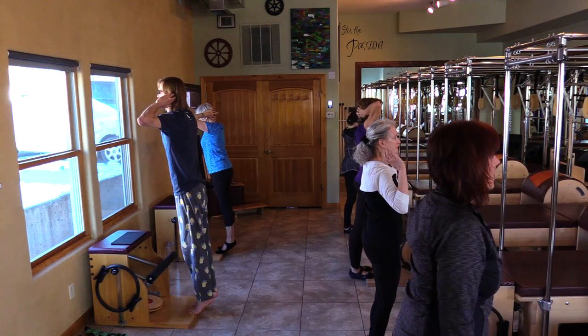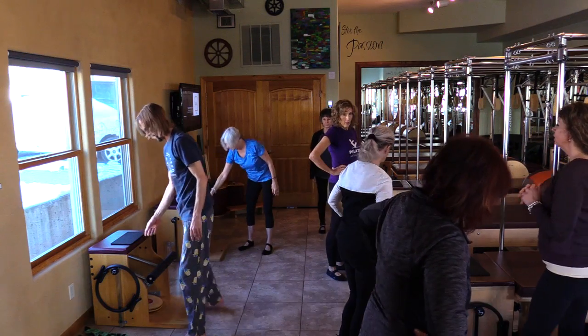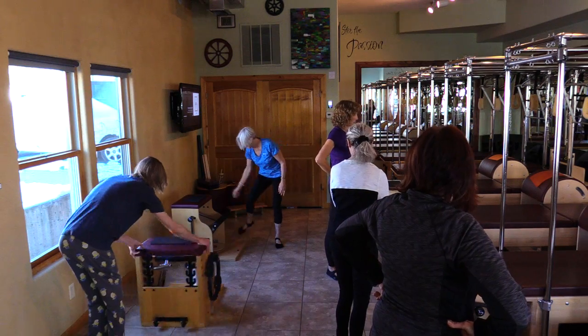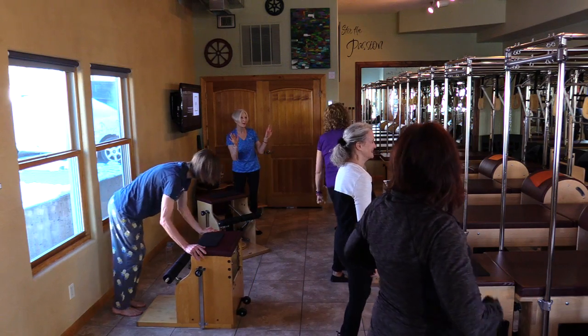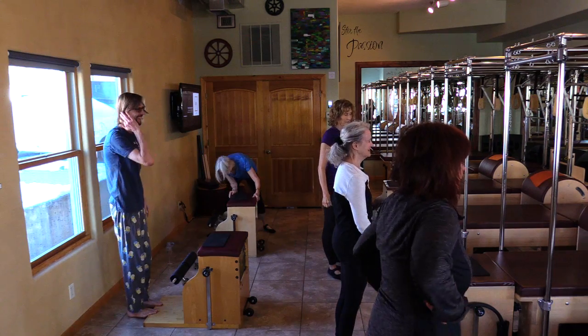We're going to start working on balance. Let's go feet. Joan and John, I'm going to have you guys turn around. Definitely don't feel like you're looking at a wall. Smiling at all times. Smiling glutes.